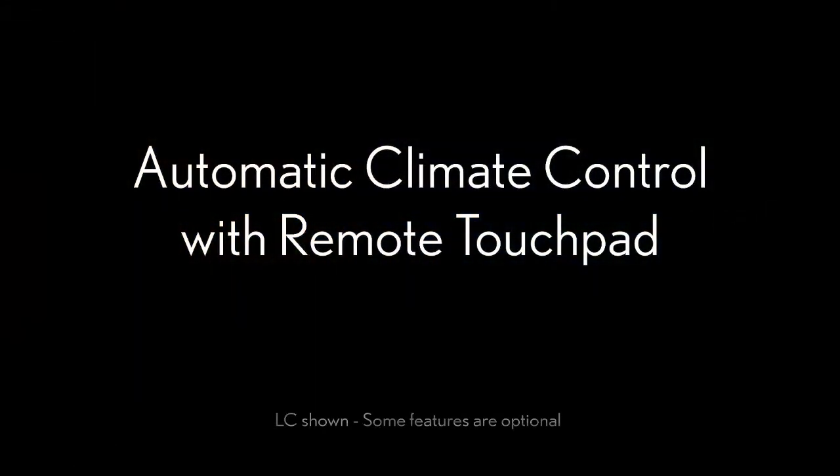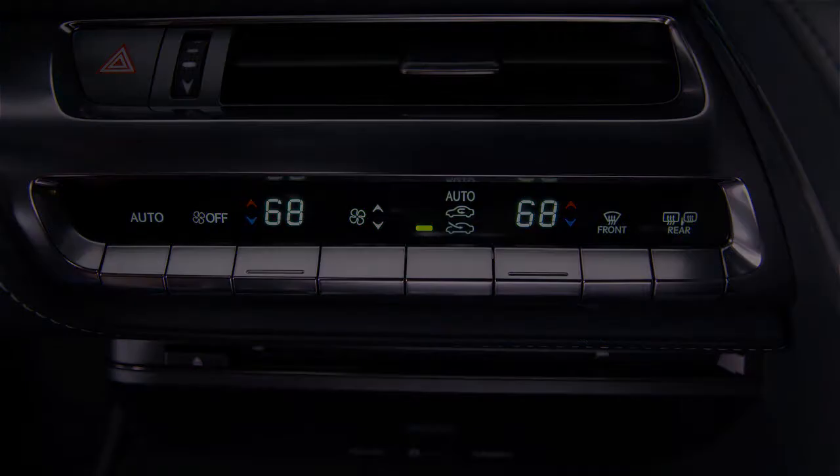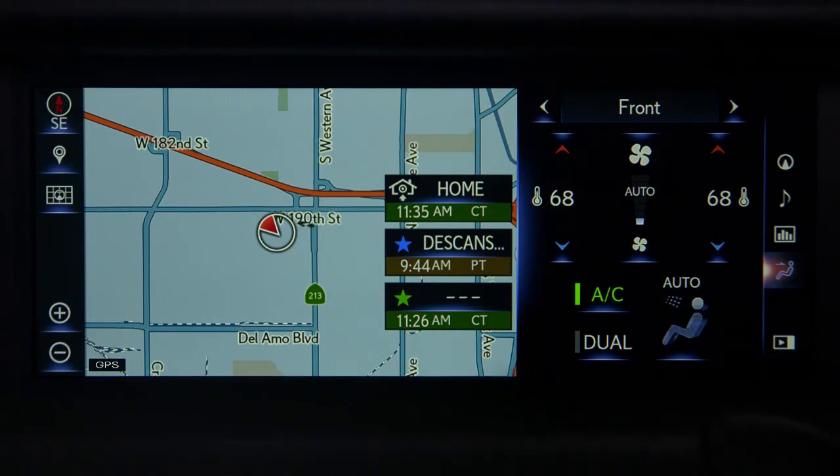Automatic climate control with remote touch pad. Your Lexus is equipped with a dual-zone automatic climate control system that allows the driver and front passenger to set individual temperatures to their comfort level.